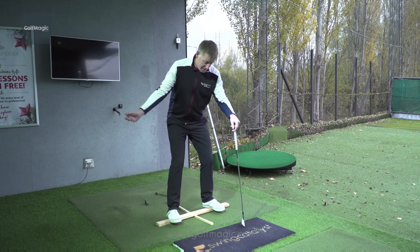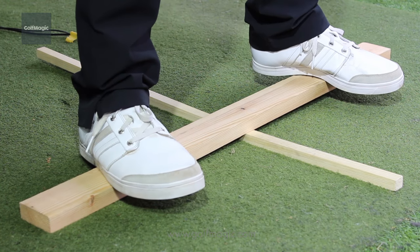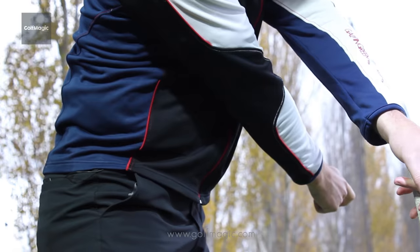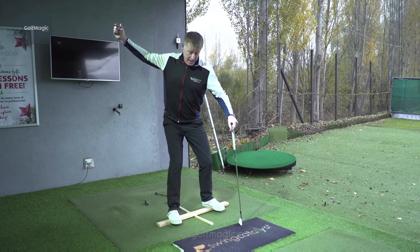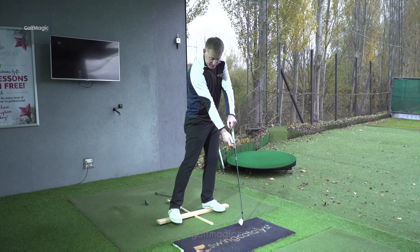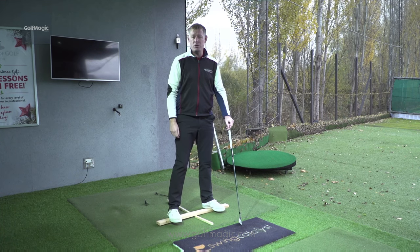What you want to imagine is you're taking back swings, forward swings, back swings, forward swings. This will really help with the feeling of what you need to do during the golf swing — moving your weight to the back leg on the way back, and then really good weight transference on the way forwards, which will improve your power and your speed.